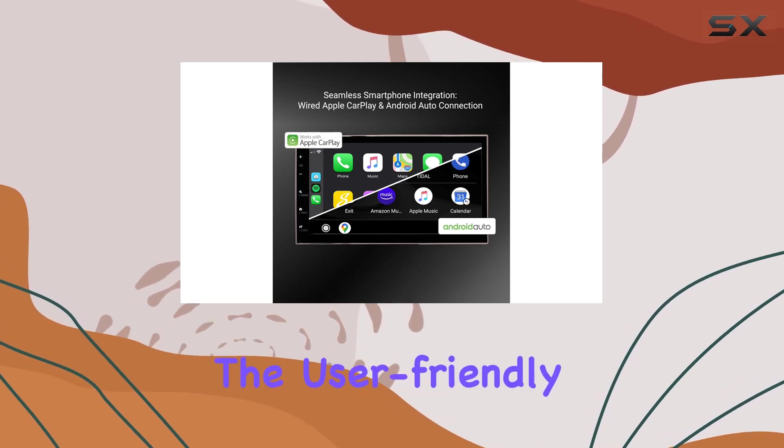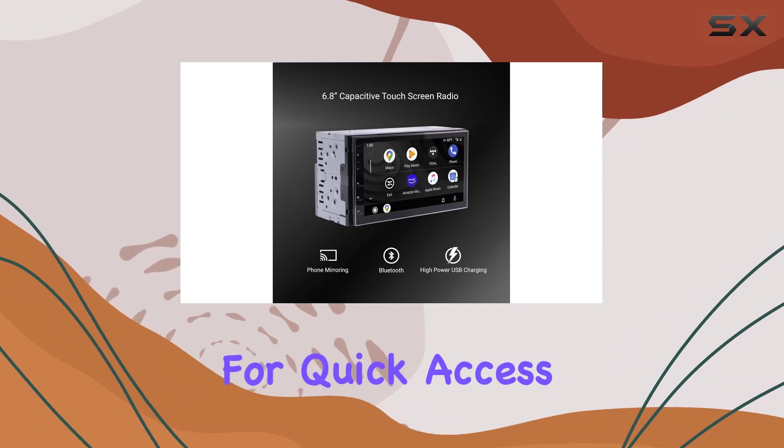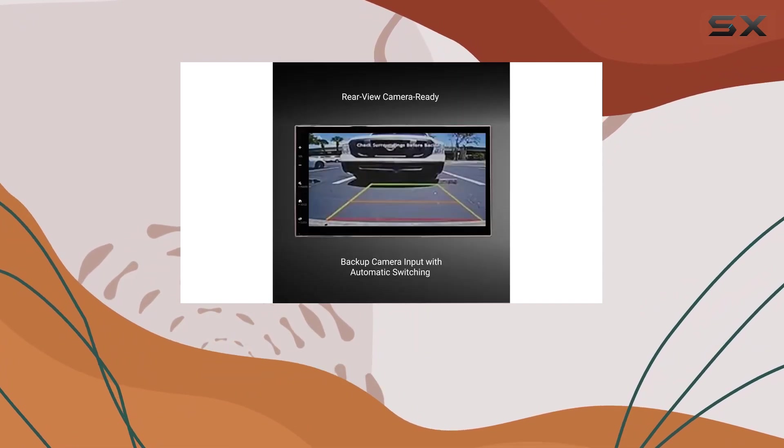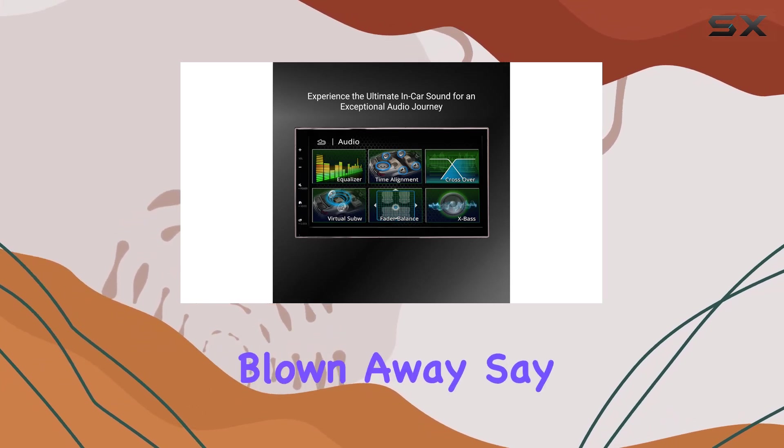The user-friendly interface of this radio makes navigation a breeze, allowing for quick access to settings and radio stations with minimal hassle. And when it comes to sound quality, prepare to be blown away.